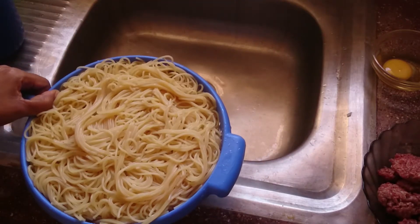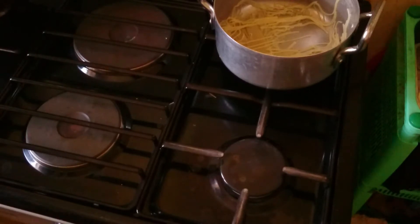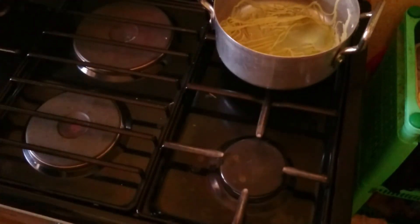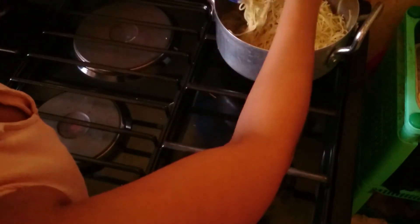Then I take my cooking pot to medium, very low heat, add some cooking oil, and a little pinch of salt. I add my drained spaghetti so they can absorb the cooking oil and a little salt to be tasty, and then I put the heat off.